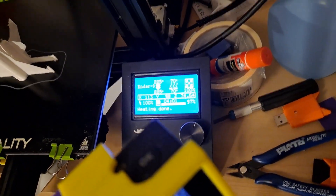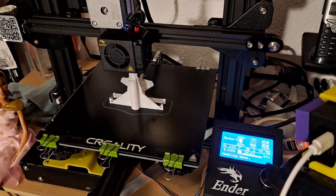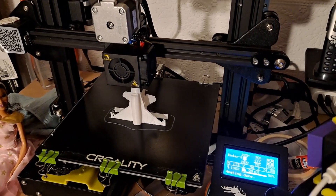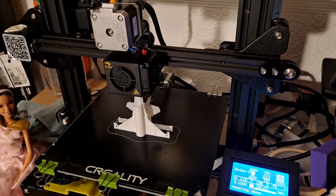This has taken just over four hours to print. If I'd have done it the full size, it would have been a 16-hour print. I think it would have looked really nice, but I didn't want to spend 16 hours printing it.